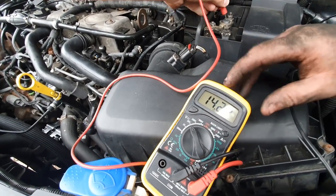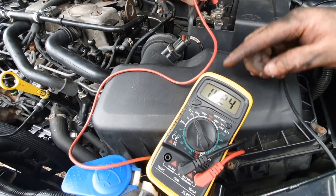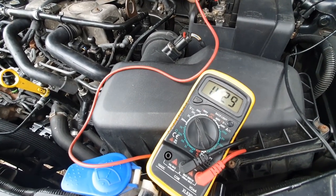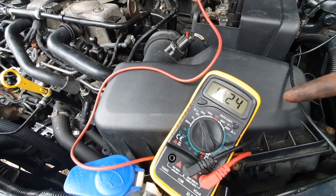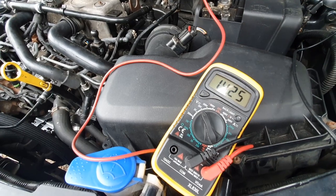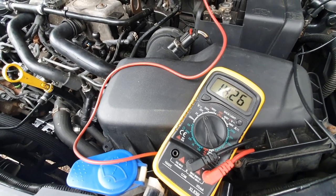There you go — 14.2 volts! That tells me the alternator was at fault, so that's another job fixed. I'm happy with that. I'm going to let the engine run for a moment to have a bit of a charge, put the vehicle back together, check everything over one more time, and we're good to go.